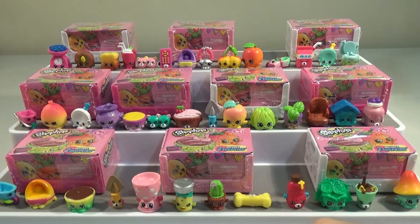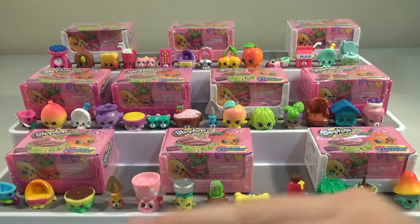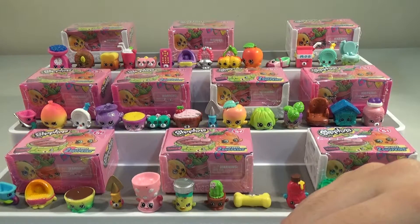Good afternoon, good afternoon and good morning. I'm here with my lovely wife Laura and we're here for part 3 of our Shopkins Season 4 full box unboxing.